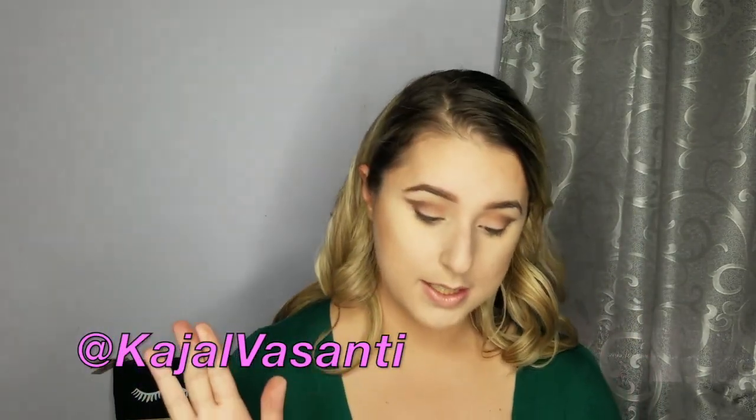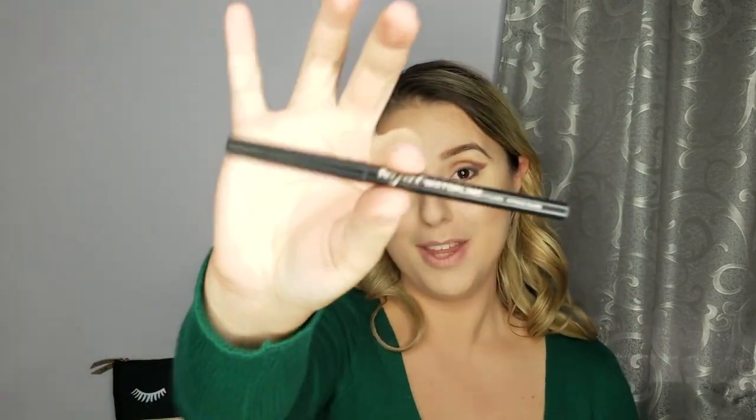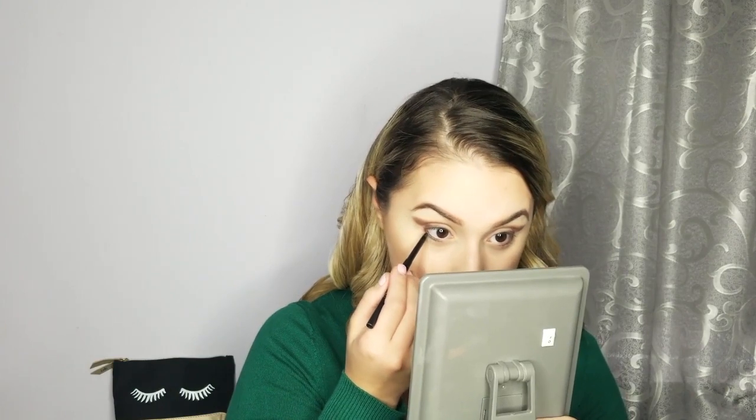For eyeliner, I'm going to take what I think is pronounced Kajal — the Vasanti waterline eyeliner in Intense Black. I got this in my Ipsy Glam Bag a few months ago, and I'm just going to line along the waterline.